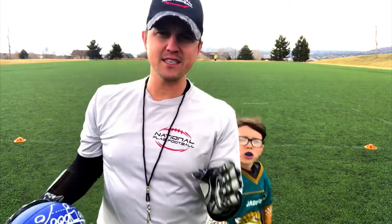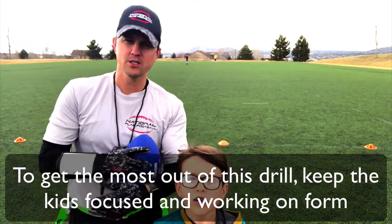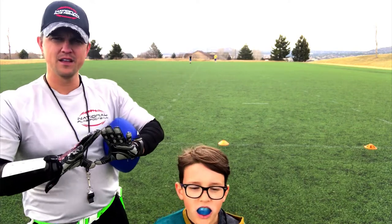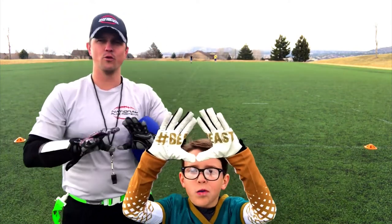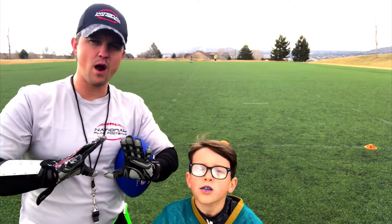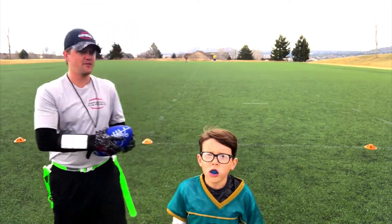Let's keep it nice and tight and work on the form. Noah, what do we always do as the wide receiver? What do we put up? Let me see what that diamond looks like. We want to have that right in our chest, giving the quarterback the right place to throw that ball. Now let's show them the next level.